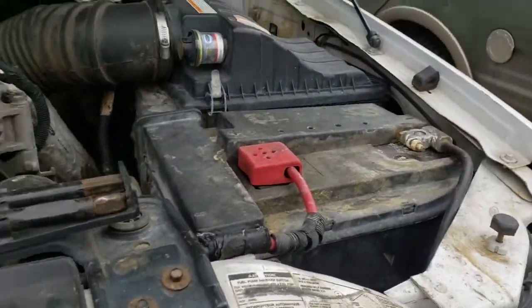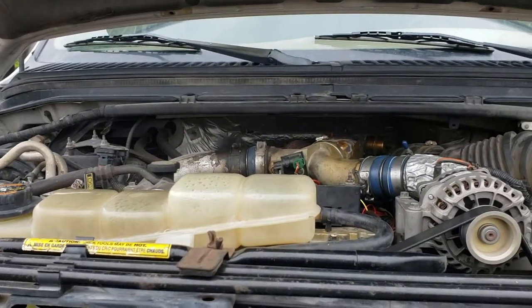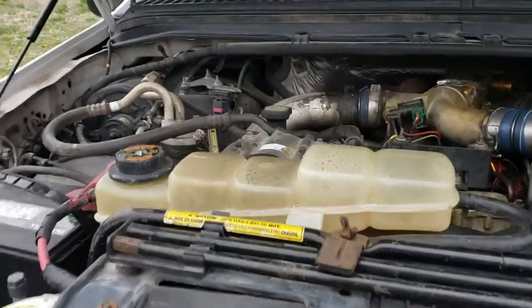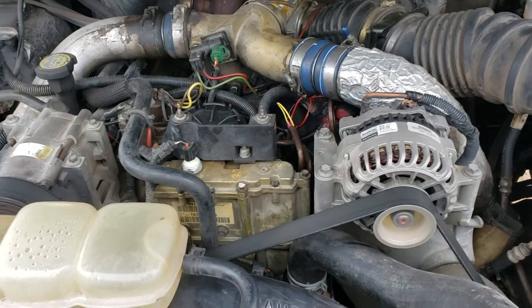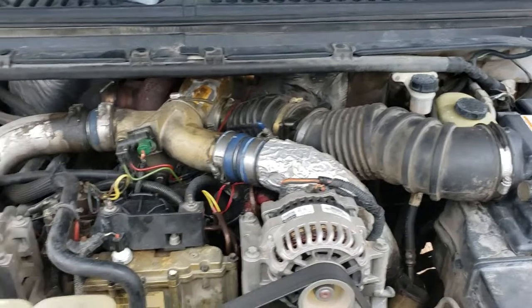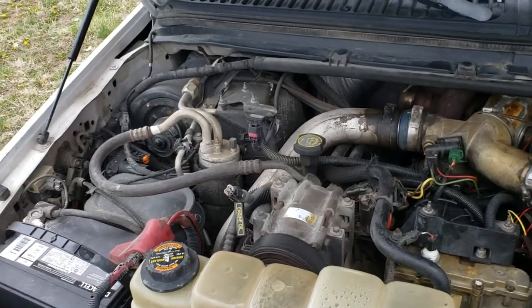The batteries are literally brand new — it starts right up every time, runs great. A lot of the sensors have been replaced. I just did the oil sending switch and the coolant temperature switch, so all the sensors work great. The vacuum pump for the air conditioning has been replaced as well.